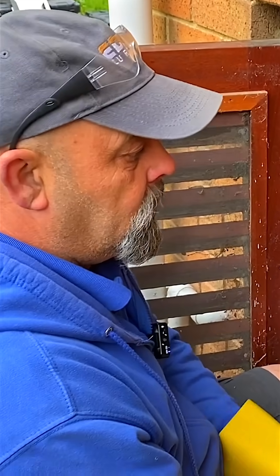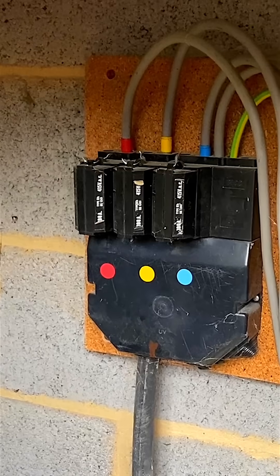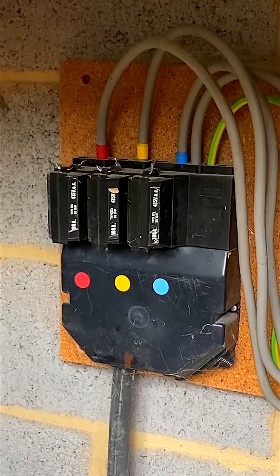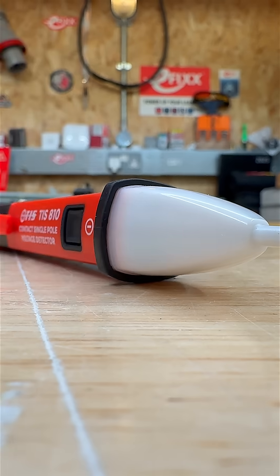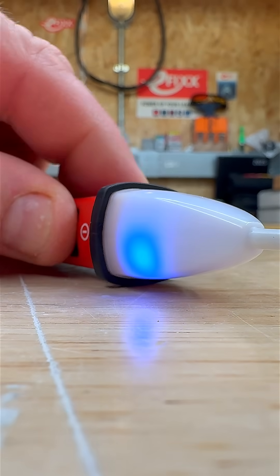So don't take chances. If you're working near old service heads or any part of the installation where integrity is uncertain, check it first with the TIS-810. It might be a small tool, but it could save your life.